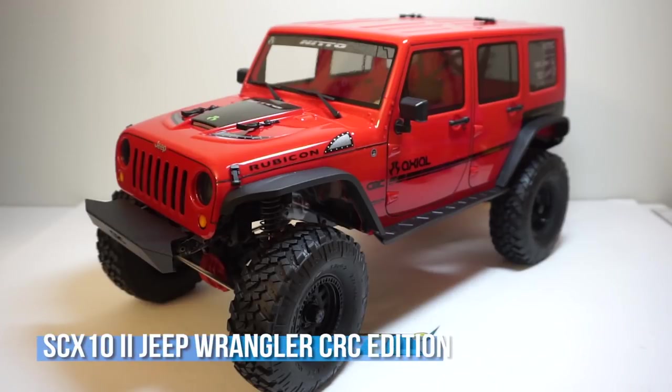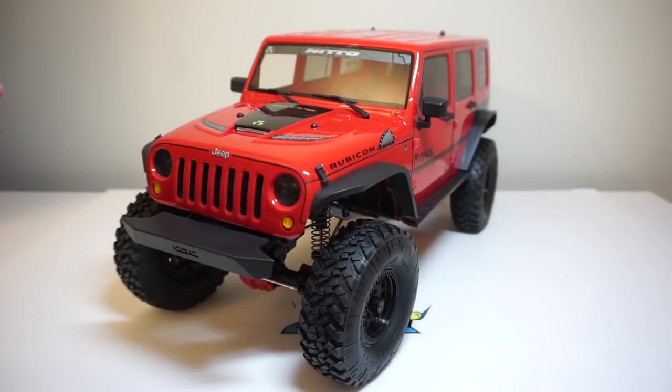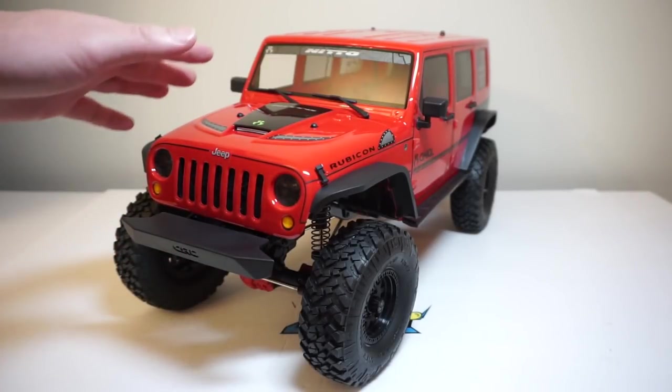This is the latest CRC edition with the JK body here. The Axial is definitely one of my favorite RC brands and the SCX-10 II is definitely one of my favorite platforms.